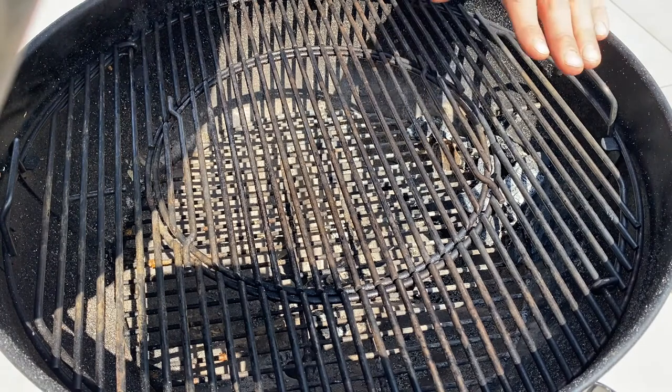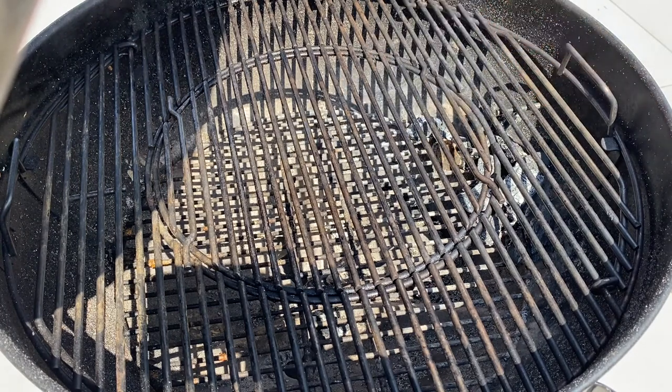It's really simple. We're going to set up our fuel source, our charcoal over here, and then our food will sit on this part of the barbecue cooking indirectly, not over the heat.